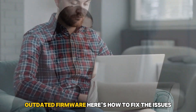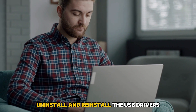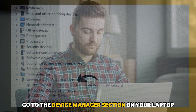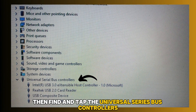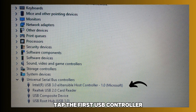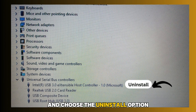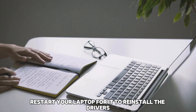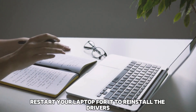Here's how to fix the issues. First, uninstall and reinstall the USB drivers. To do this, go to the Device Manager section on your laptop. Then find and tap the Universal Series Bus Controllers option to expand it. Tap the first USB controller and choose the Uninstall option — do that for all USB controllers. Once done, restart your laptop for it to reinstall the drivers.